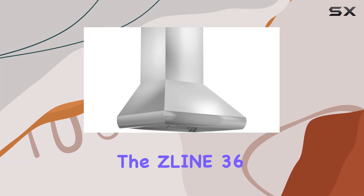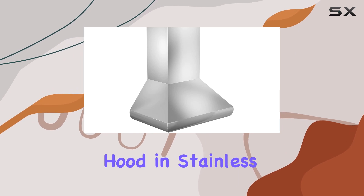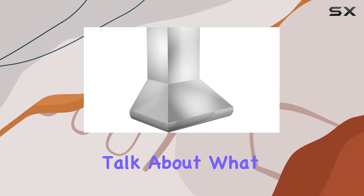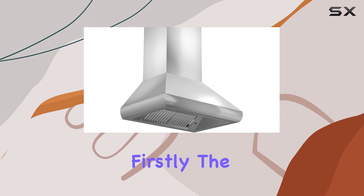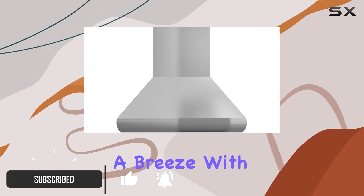Today we're diving into this Line 36 inch professional duct wall mount range hood in stainless steel. The push button controls make adjusting fan speed and lighting a breeze.